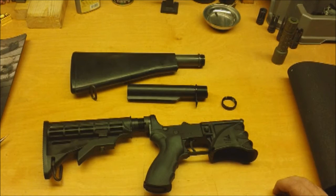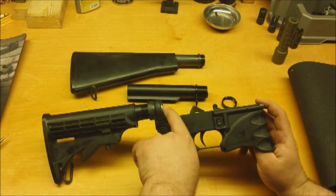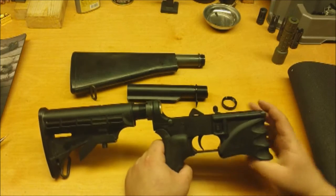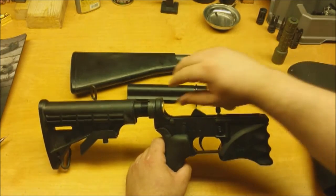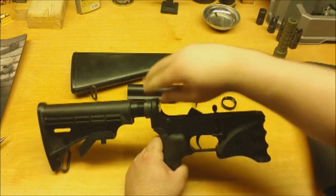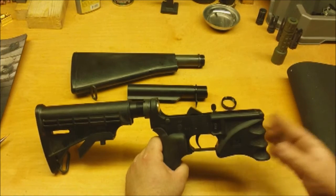Let's go ahead and talk about what a buffer tube actually does. The buffer tube itself provides a housing for the buffer and the buffer spring, which provide a place for the bolt to recoil into, and then propel it forward, completing the action of loading and chambering the next round.